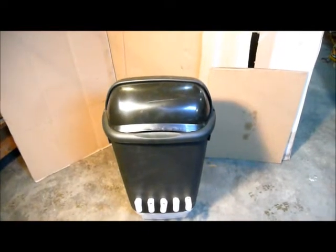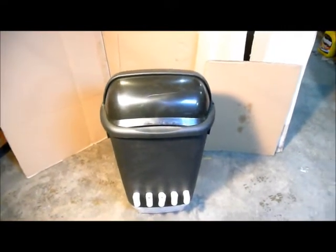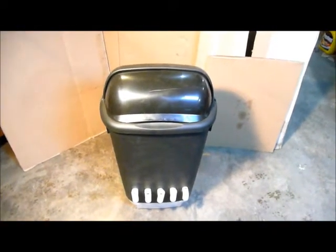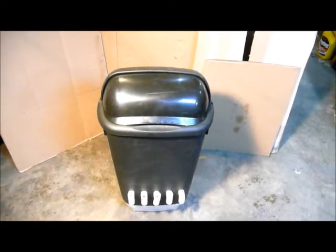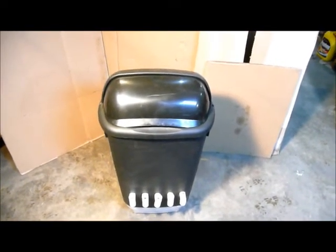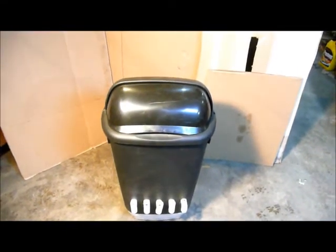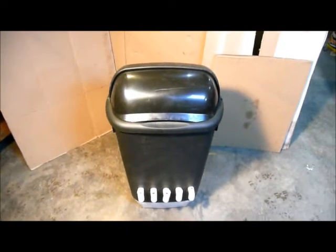Hello again. It's June 10th, 2013, and I just finished up with my flow-through worm bin, and I thought I'd give you a chance to see it. I did quite a bit of checking on YouTube, looking at different designs. I have a nested system that I use for my compost worms, and while it works, it's extremely difficult to get the castings and cocoons and worms separated — it's just extremely labor-intensive.